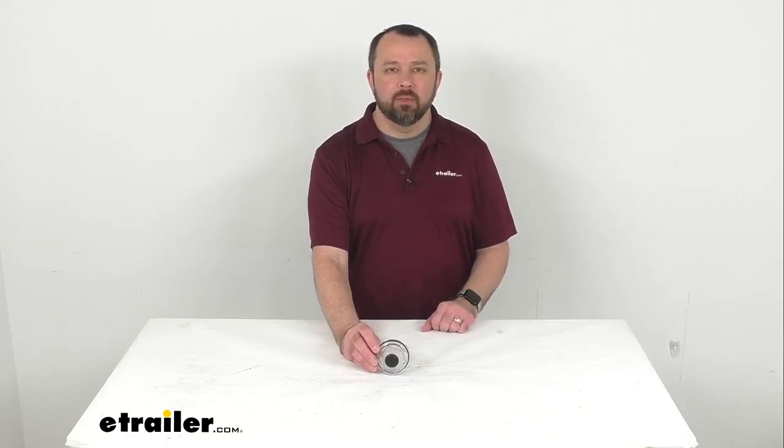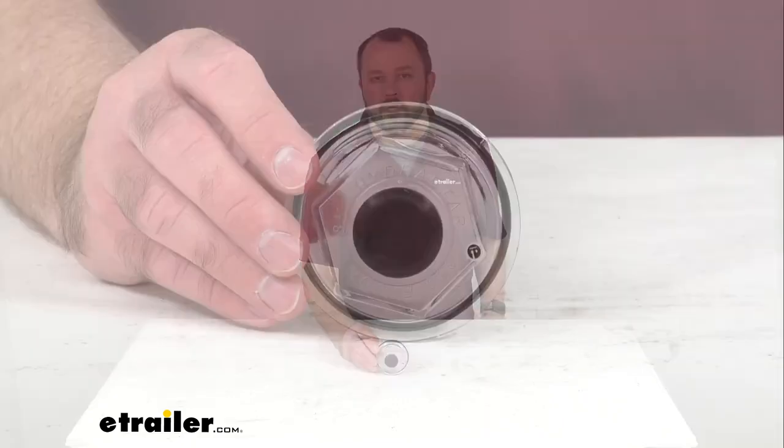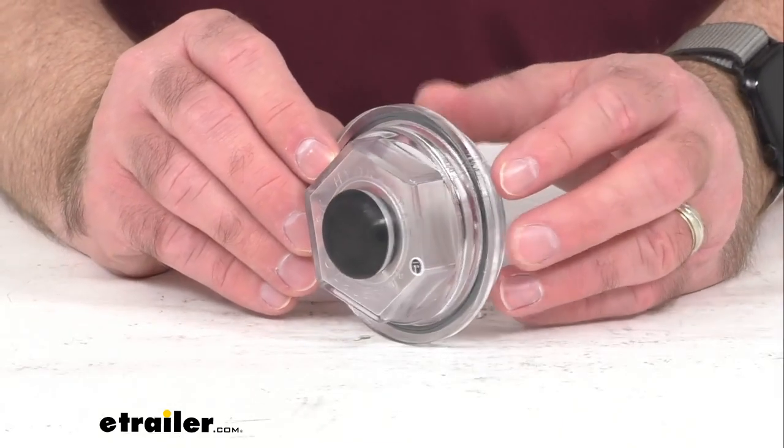Hi everybody, Andy here with eTrailer.com, and today we're going to take a brief look at this oil cap and plug for your Hydrostar disc brake kits.